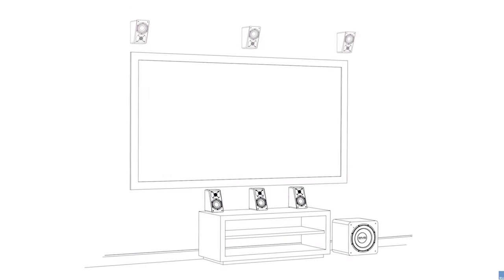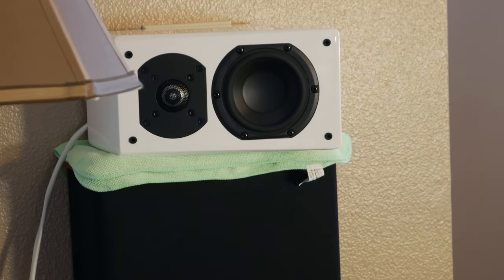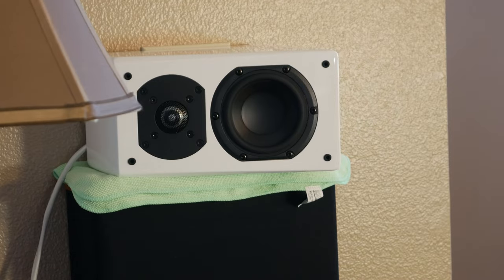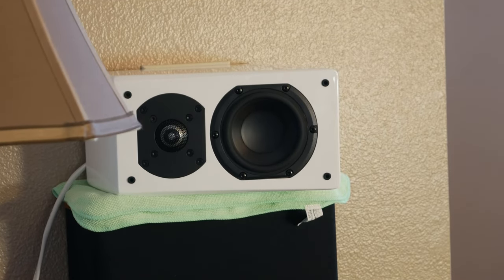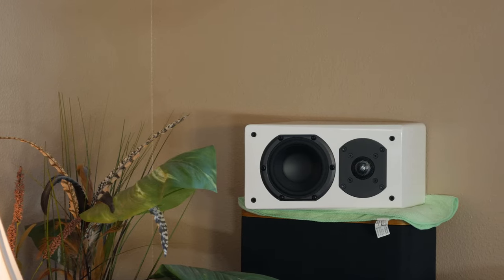Another great way to use these as LCR speakers is high up on the wall, maybe above your projector screen, shooting down towards the listening position. Next, we tested these as rear surrounds in a side-firing configuration. I actually liked the way these sounded a little better than my Vandersteens, because the angle on the Prime Elevations projected the sound into the listening position a little better, as opposed to firing straight out into the room.